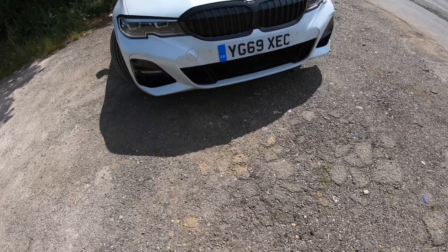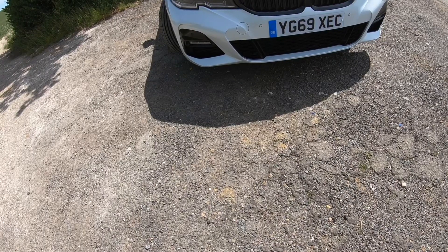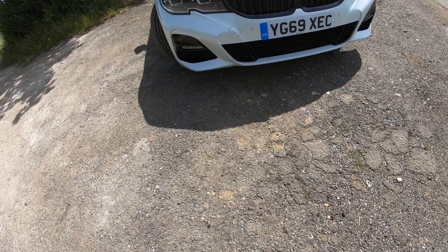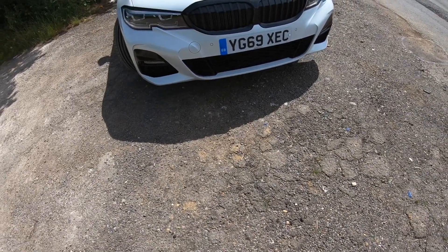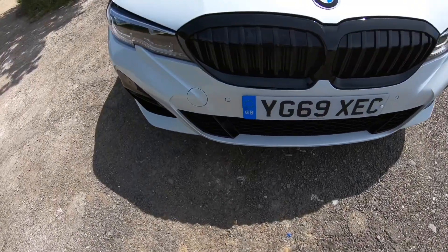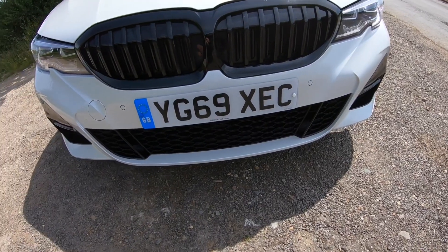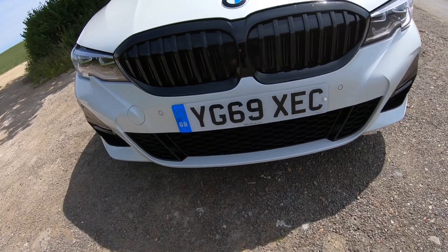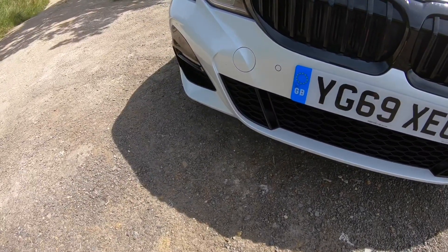They ain't gone too mad with the grille, which they have on recent upcoming vehicles such as the 7 Series and 4 Series — they've gone a bit too wild with that. But I think they just got it right here. The grilles are a bit big but not too big, and these grilles are actually active — when it gets too hot they do open. You won't ever see it because you're driving when they open.